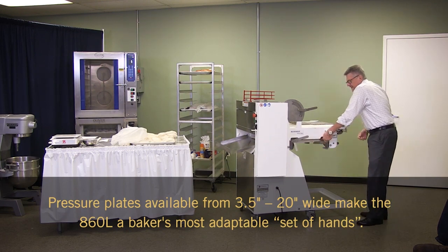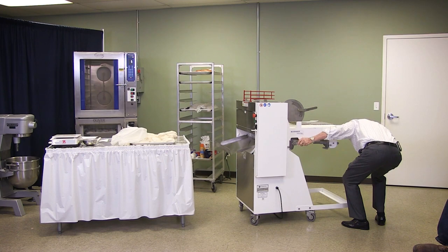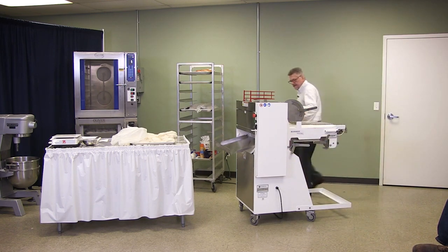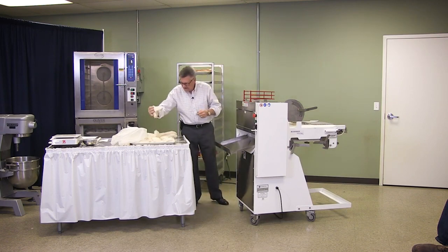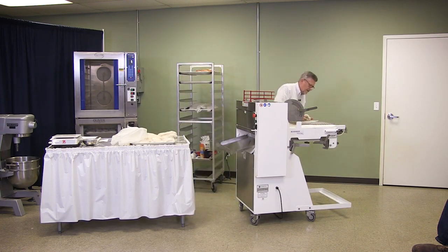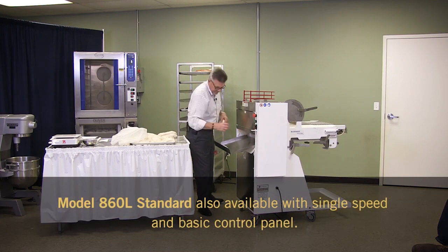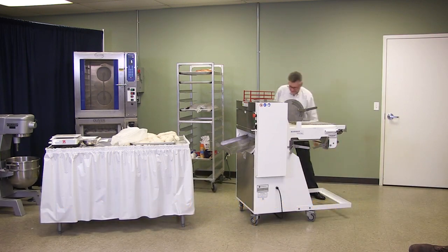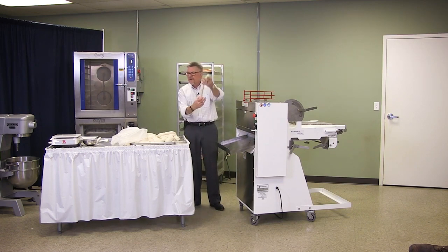We're going to adjust this plate down a little tighter, and this one a little tighter too. There's also a speed adjustment — we're going to turn that up a little faster. Now we got it. Perfect baguette, french stick.